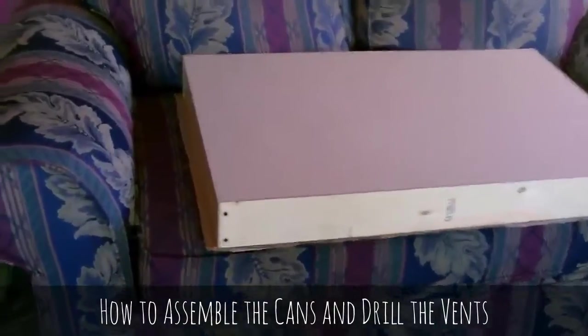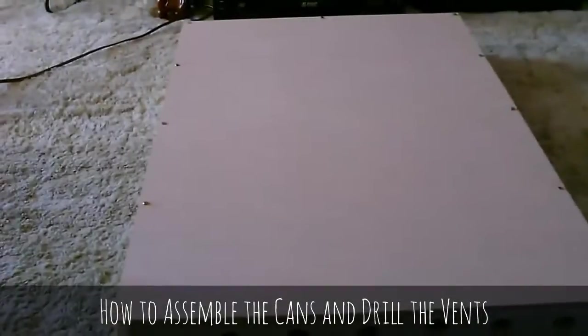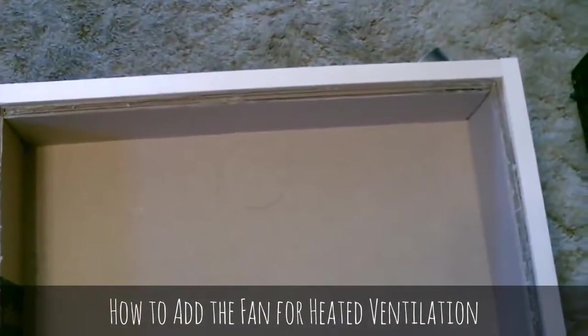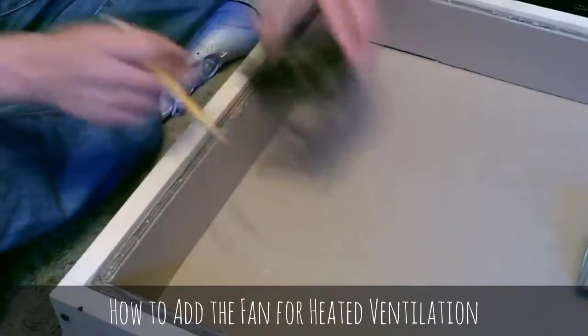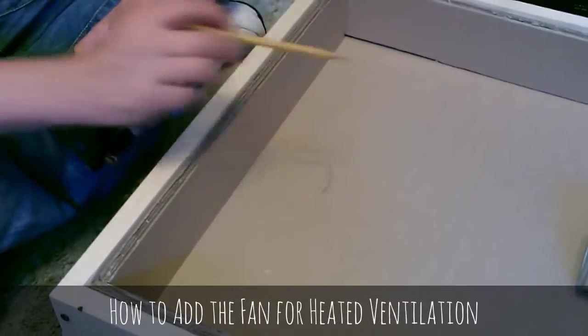All right, here's a quick shot of the backing I bought to replace the cardboard. Now I'm going to go ahead and drill where we're going to put the fan — you can see the pencil marks right there — and then drill it with a hole saw and install it.